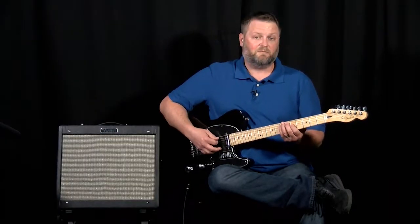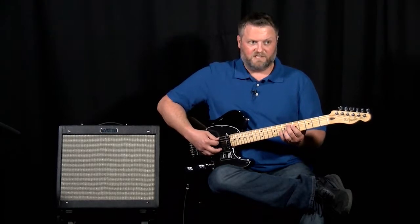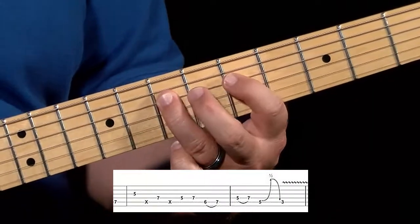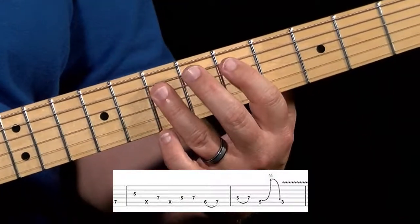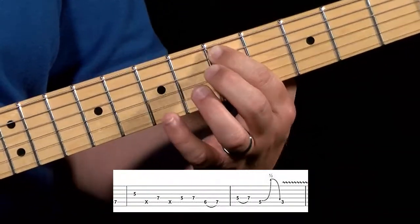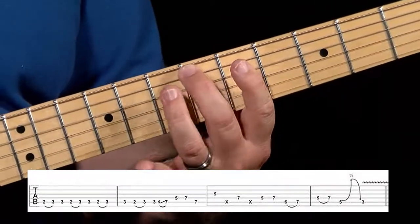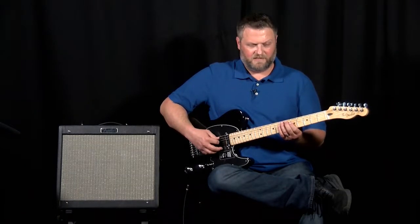That is a very common country cadence — coming off of what is essentially a flatted third into the major third, down to the fifth of the chord, up to the sixth of the chord. In this case it's a G to an A. And then we're hitting this D and pulling it down, bending the string so that we get that minor third again, and then down to the root. That's a really common cadence for a country lick.